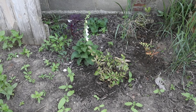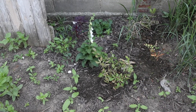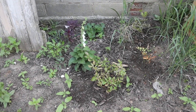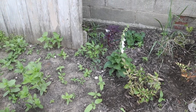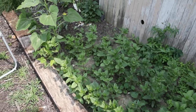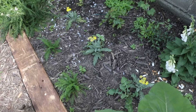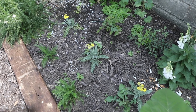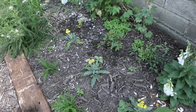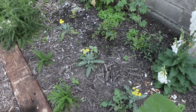My astilbe are planted. I have the Bridal Veil — two of those — the Milk and Honey, the Maggie Daly, and the Montgomery. To put these in the ground I'm just putting some Biotone fertilizer in the hole with the plant, which is a starter fertilizer, water them in thoroughly, and then they should just take off. I don't think I'm going to be harvesting blooms off of them this season, but next year I should have really great blooms. The astilbe are planted right along the back in front of my delphiniums.